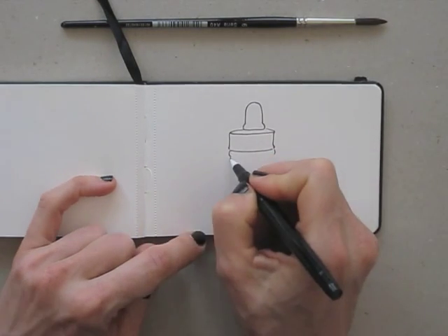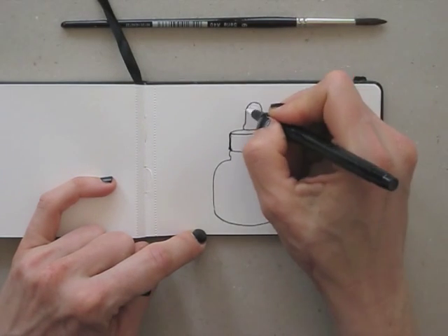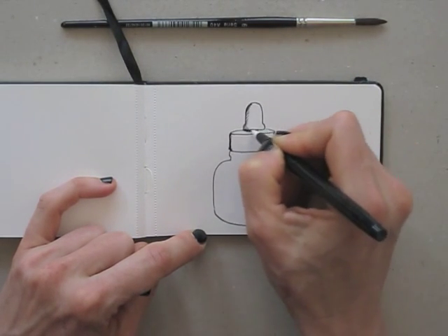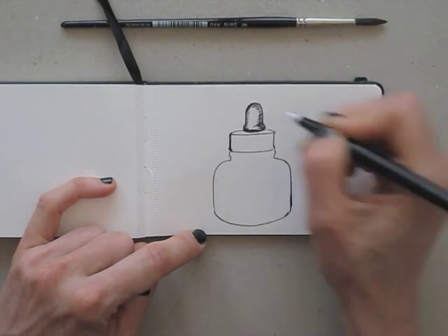The fineliner is water soluble, so when I add water to my drawing in just a bit it should give a watercolour kind of effect. Let's try it out in our Draw Tip Tuesday lab!